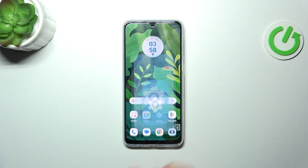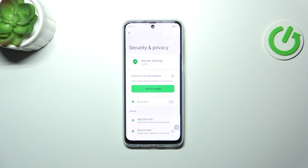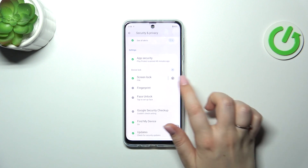So let's start with opening the settings and here we have to find the security and privacy. Then let's scroll and tap on device lock and tap on fingerprint.